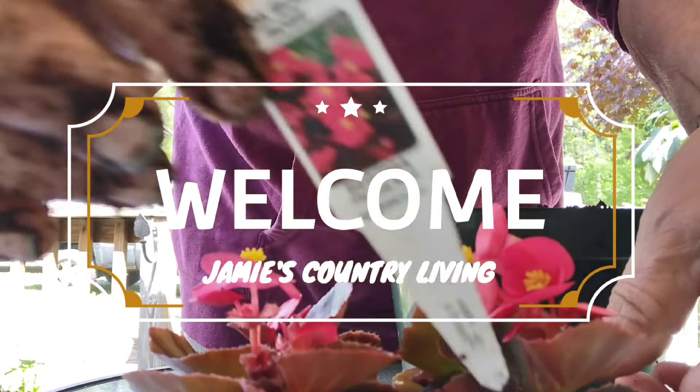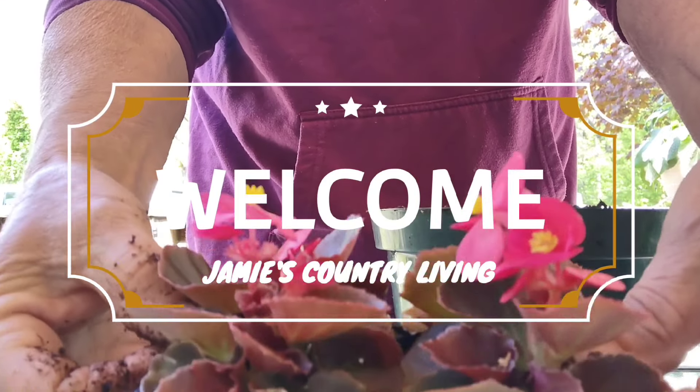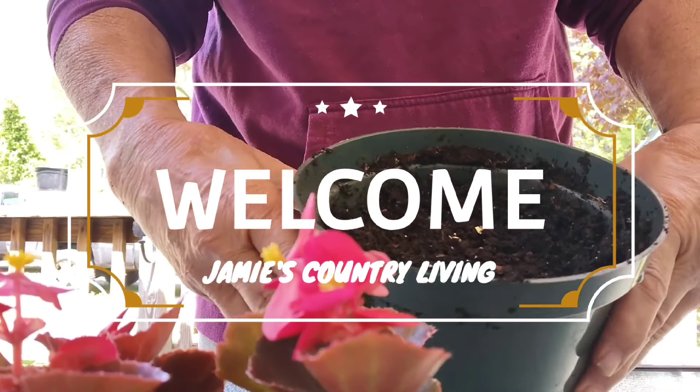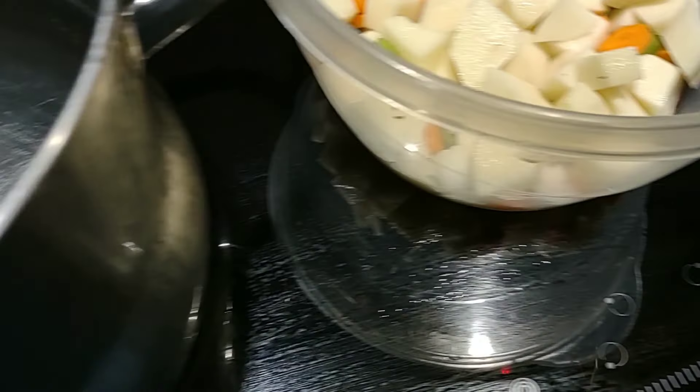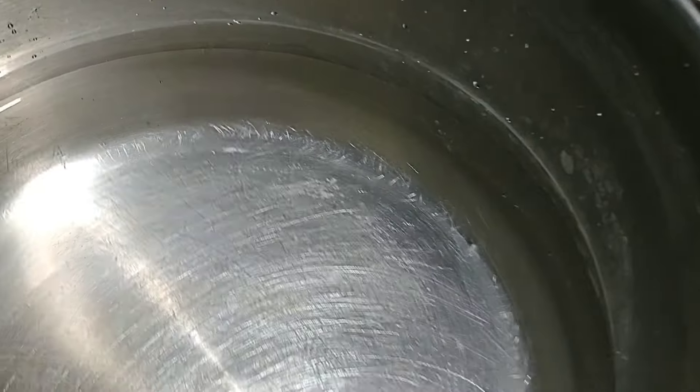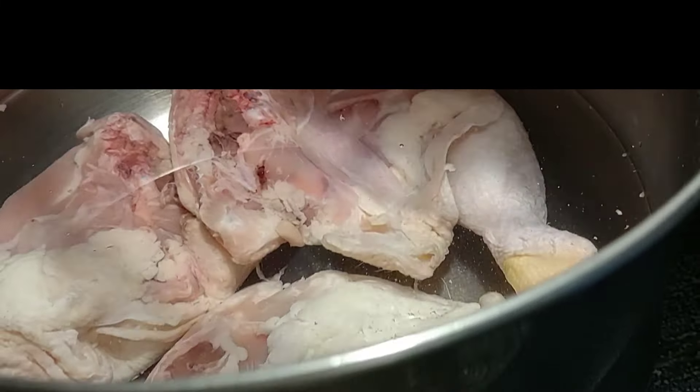Hello, welcome back to my channel. Today we're going to do a chicken and dumplings recipe given to me by Virginia Alexander — y'all know who she is — and this is all from scratch. Here we have some potato, celery, and carrots, three quarts of water. Thank you Virginia, this recipe is awesome.